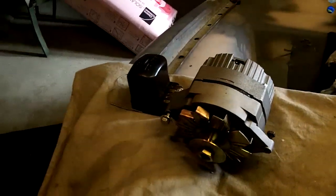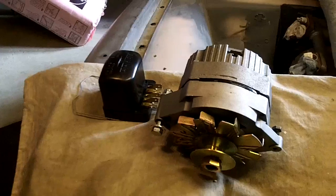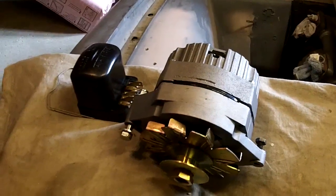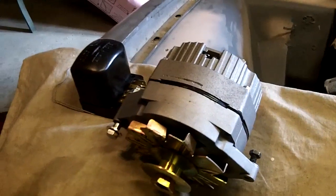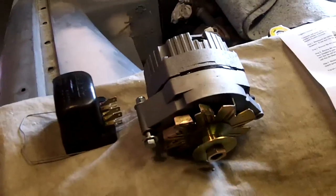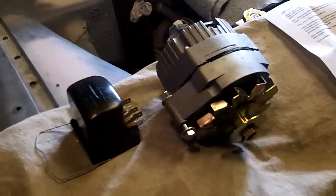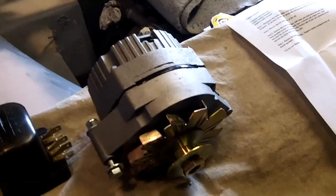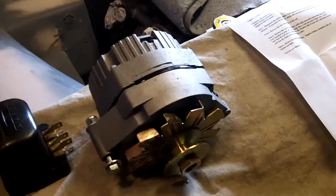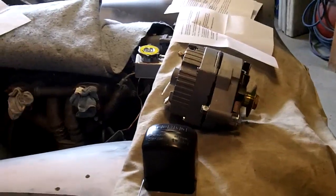Everybody I've talked to who has done this conversion is quite happy with it. Obviously the increased power output is a good thing, especially if you're running extra electrical components like I'm planning. Also, if you have a problem with it on a road trip away from home, it's an off-the-shelf part you can purchase and replace quickly, as opposed to trying to find an old Lucas generator or having one rebuilt on the road. Anyway, that's a quick shot of it — hopefully that helps with your decision making. We'll talk to you later, guys.